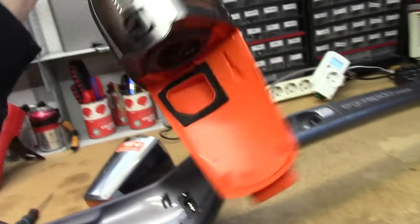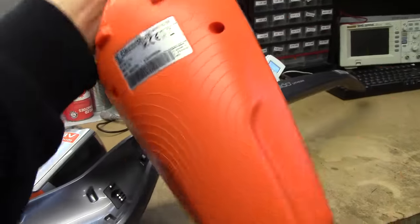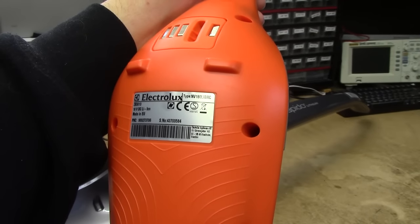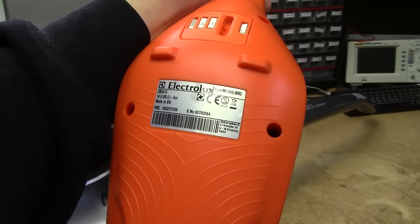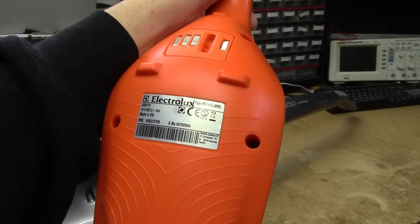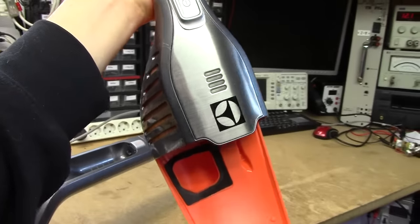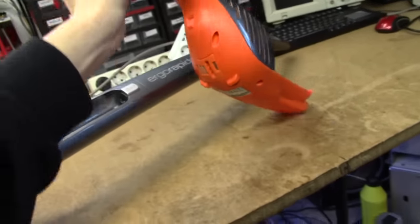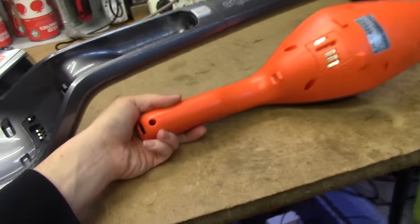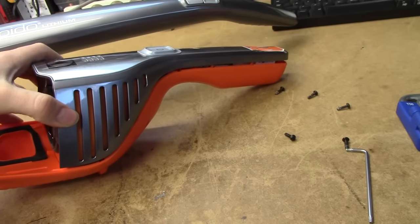I've been into a couple of older models of these before, shouldn't be too difficult. The actual model number is NV180LIBRC. I don't have a date code - nothing obvious. There's also ZB3013, perhaps 2013. It looks new. Let's just try and get all these screws out - seems to be Torx 10 or 15, about 6 screws.